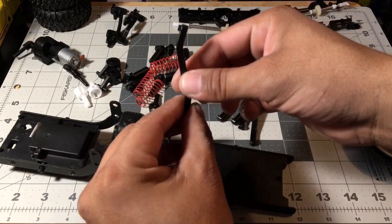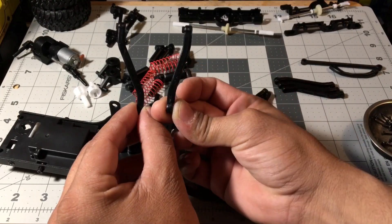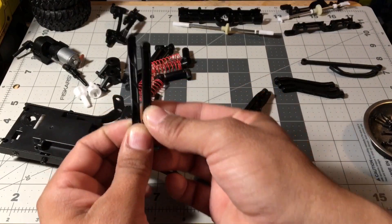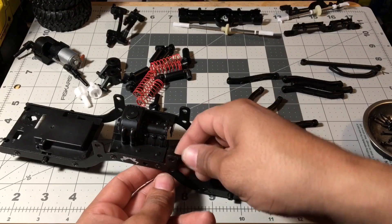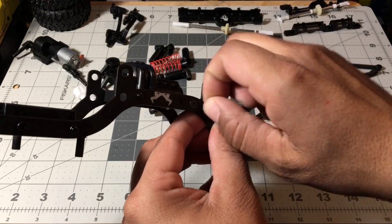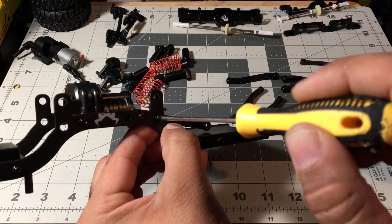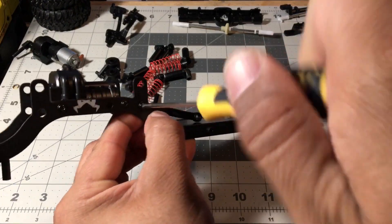Here are the two different styles of links: the bottom sprint link and the top link. The top link is the short one and the bottom link is the long one. Start with the bottom one first — it's all number one screws. Just don't tighten too much; as soon as it stops, that's good enough.